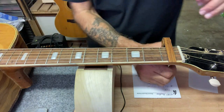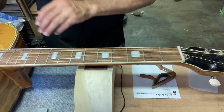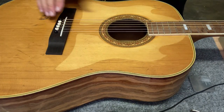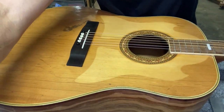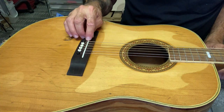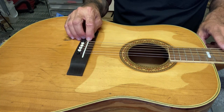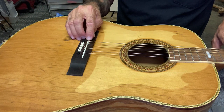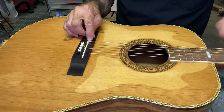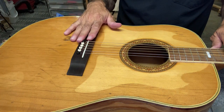Right now I'm at a hundred and a hundred, so I want to bring it down just a little bit — get the saddle brought down. The way it works is: for every thousandth of an inch I want to lower the action at the 12th fret, I need to remove twice that from the saddle. So if I'm coming down 10 thousandths, I need to take off 20 here; and 15 thousandths means 30 off the saddle.